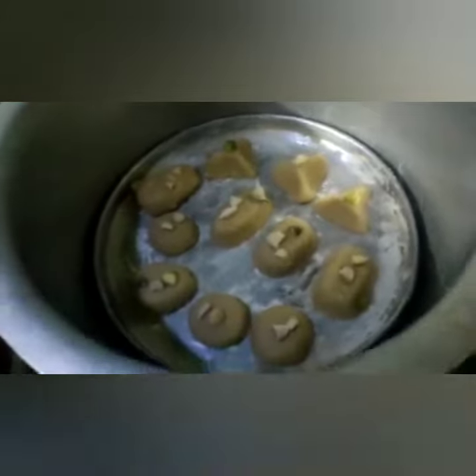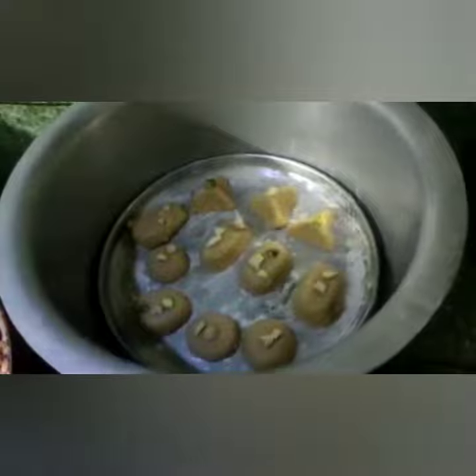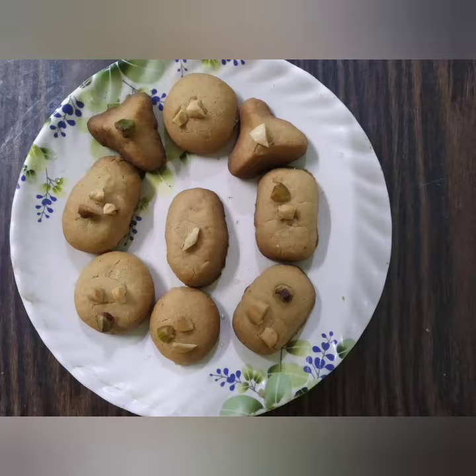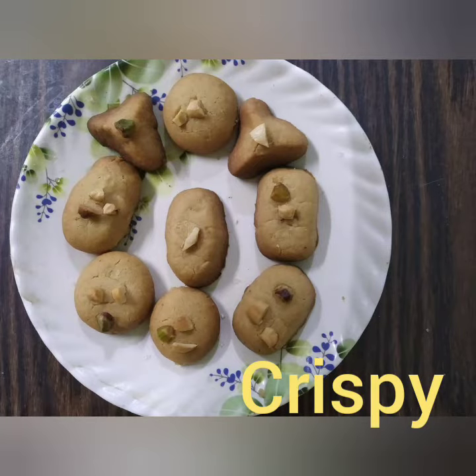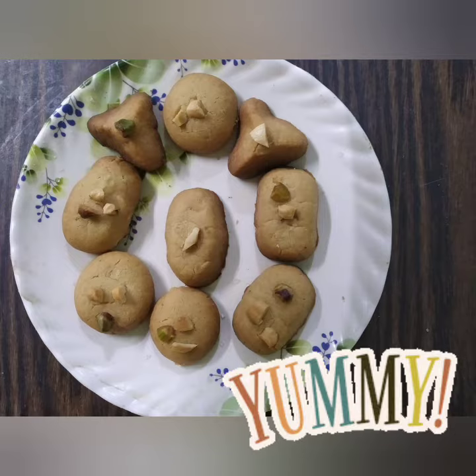I am going to clean the cookies. I am going to make my cookies healthy. My cookies are ready. They are tasty and crispy.